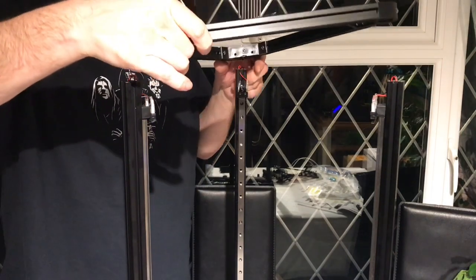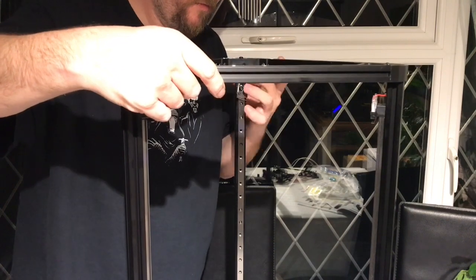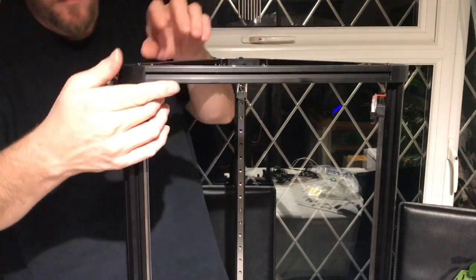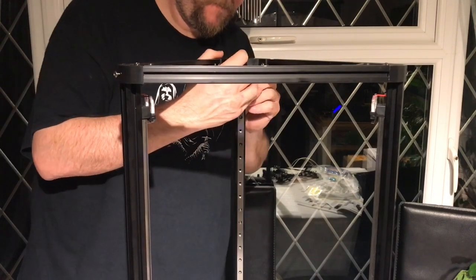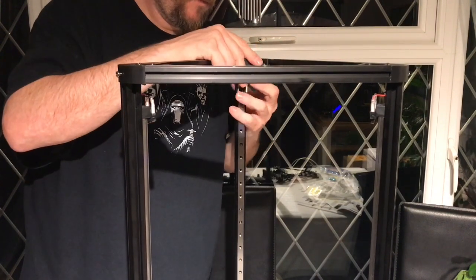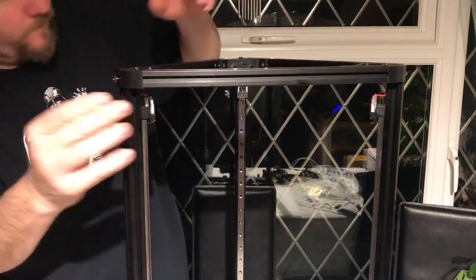After I had finished the wiring, I could stand it up and fix the top on. This was again a little bit tricky, just making sure the bolts were lined up properly, positioning and then pushing down into place, tightening up the bolts.